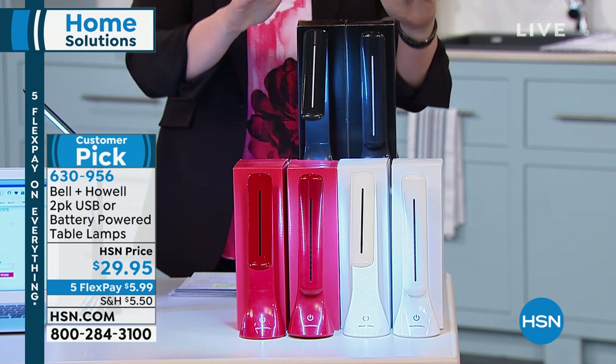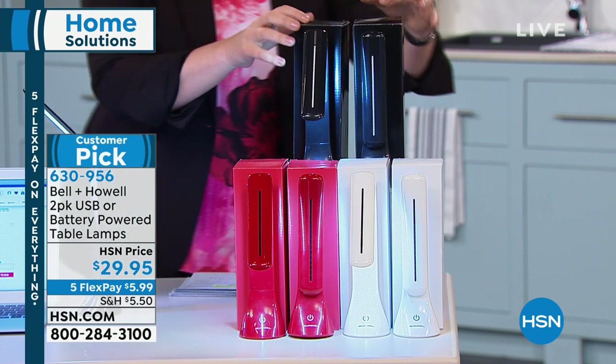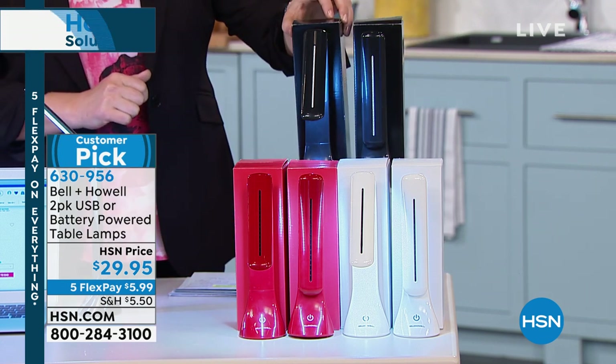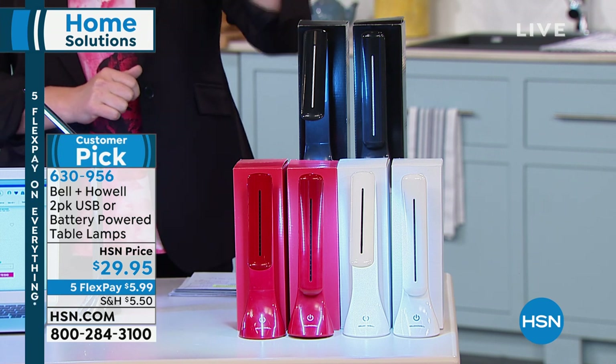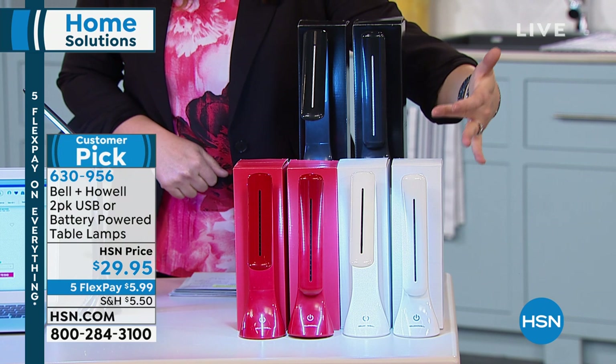We have it in black, and you're getting a two-pack, by the way, for $29.95. We're even going to include two boxes for gifting. If you want to get these, they would be great for dad for Father's Day if he's doing any woodworking or out in the garage. So that's your black.